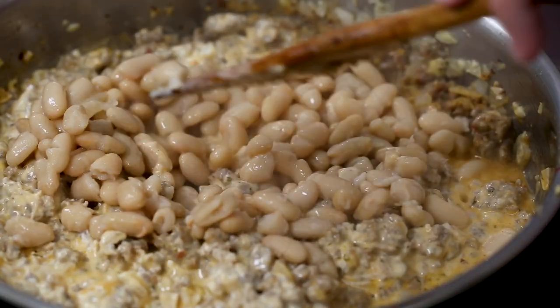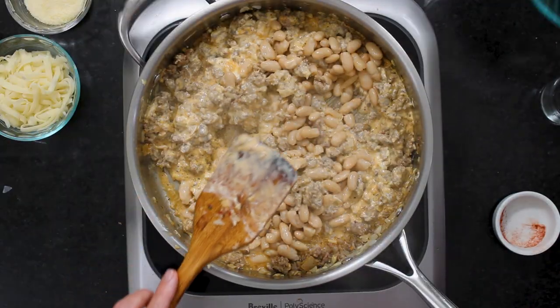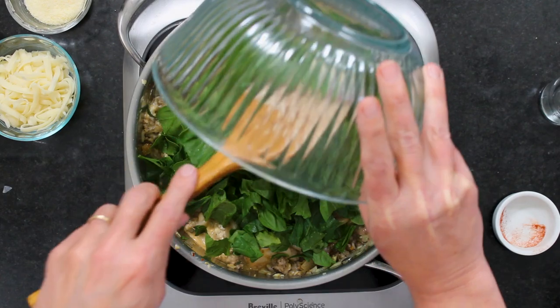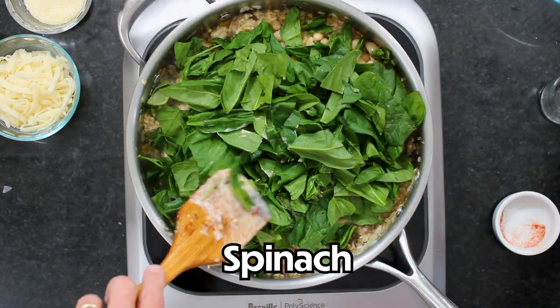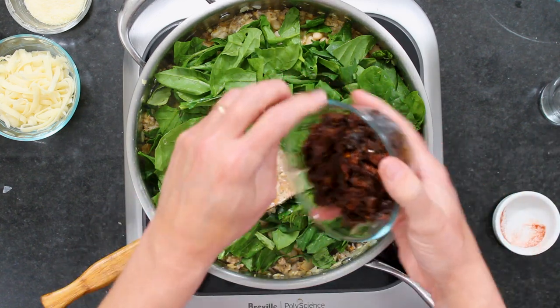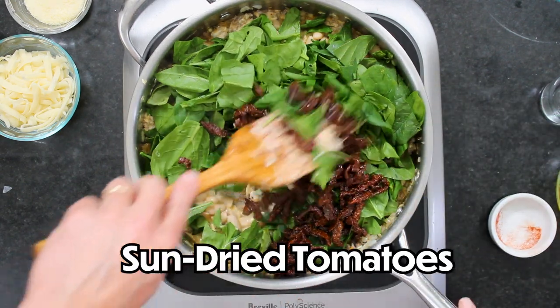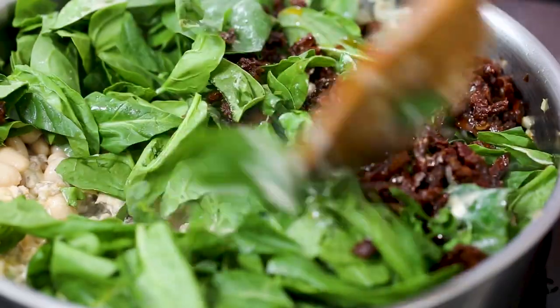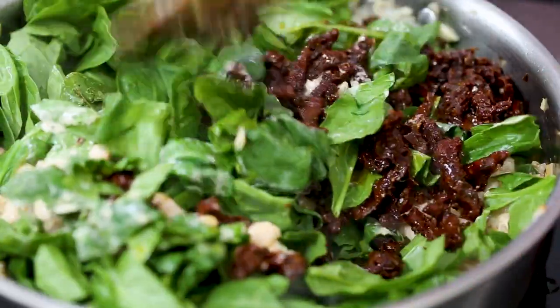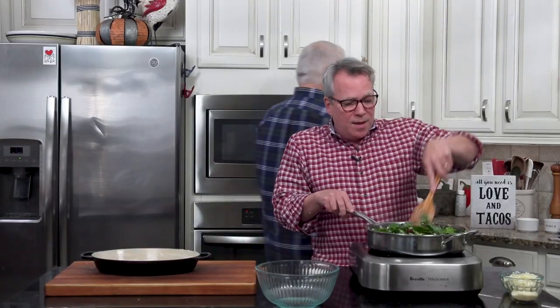Speaking of beans — this is drained cannellini beans, a 15-ounce can. I'm going to put in four ounces of mature spinach that I've taken the stems off and roughly chopped. You could use baby spinach, but I prefer cooking with mature spinach. Make sure it's washed — even when it looks clean from the store, there can be little pieces of dirt in there.